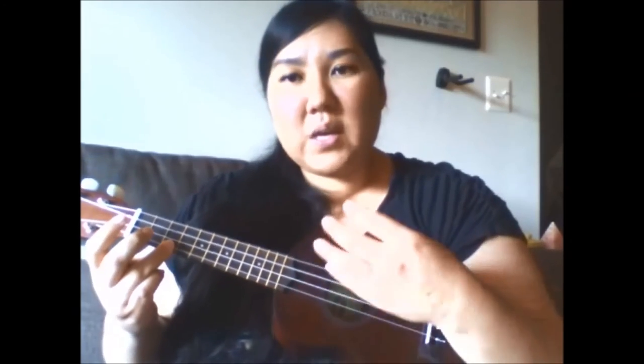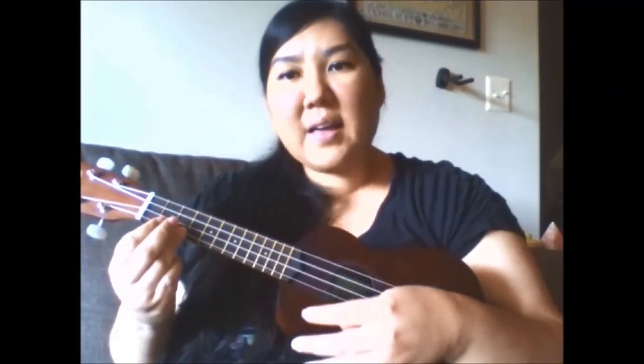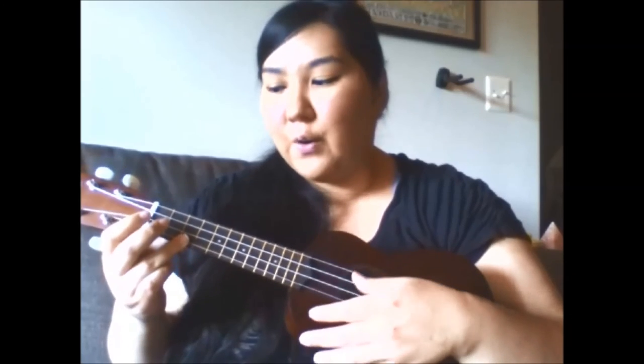Baby Beluga in the deep blue sea. Swim so wild and you swim so free. Heaven above and the sea below, and a little white whale on the go. You're just a little white whale on the go.